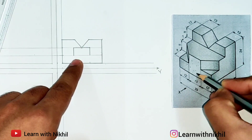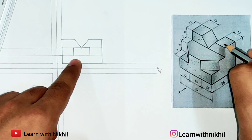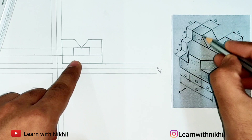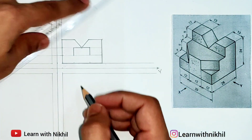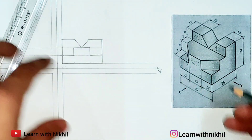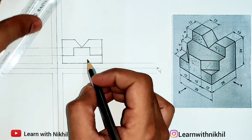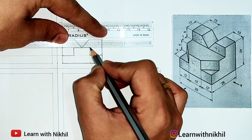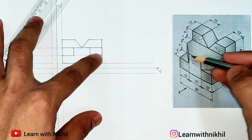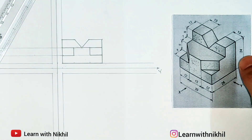I'll mark which parts will be visible from the front view. This part is visible, this part is visible, this part is visible. The dotted part will represent hidden parts from the front view. There will be two dark lines here and here. The slant part is also visible — it will look straight. So this slant part, as you can see, looks straight from the front view. This is the upper part and we are totally done with the front view. Now moving towards the top view.